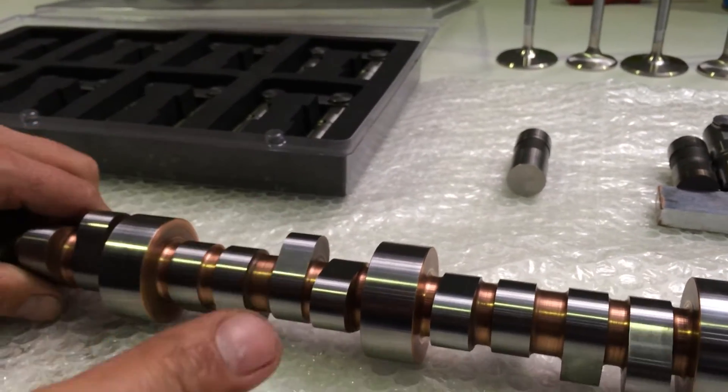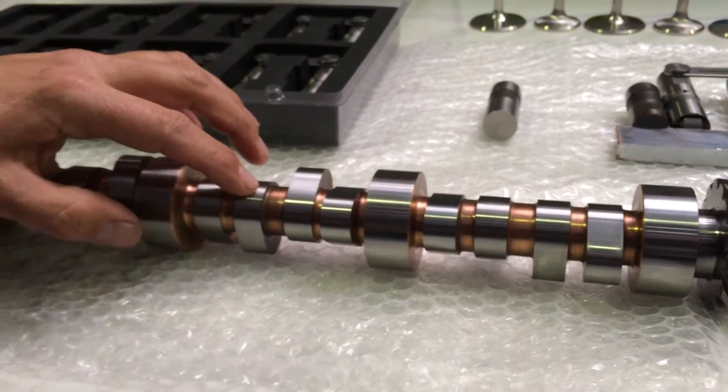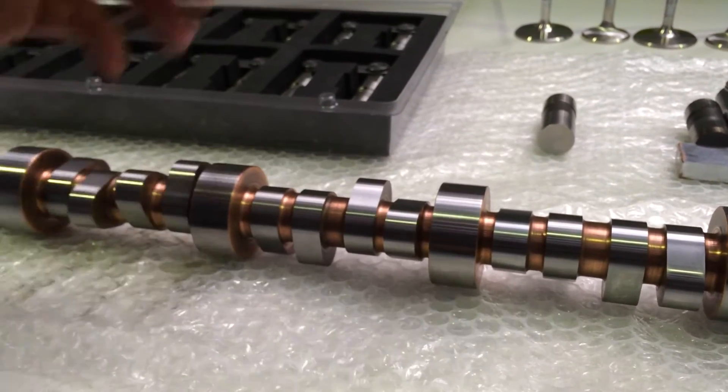As far as using an off-the-shelf Crane roller cam, I prefer to use the standard base circle cams for a few reasons — but we've still got to do this check.